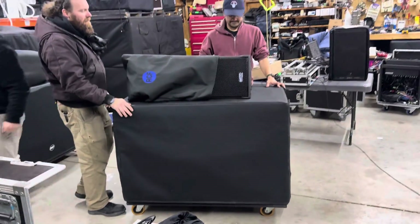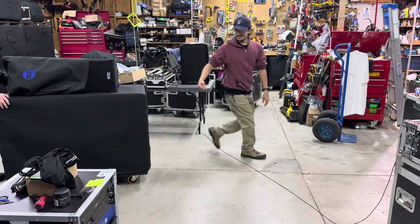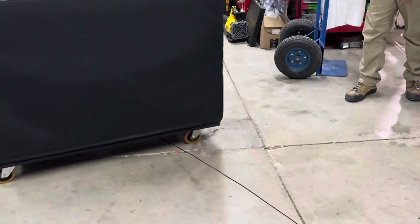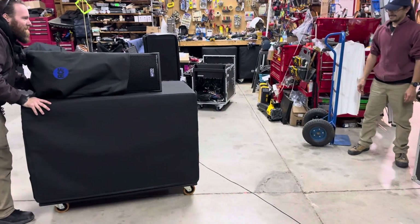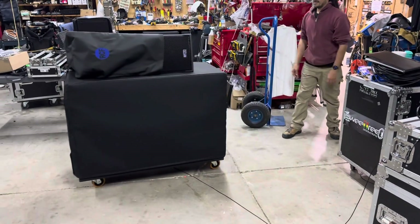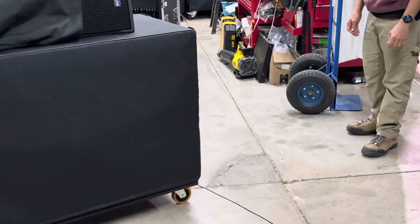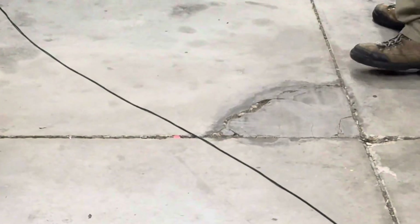Our next test is going to be an RCF 9006 with an RCF TTW4 running over it over and over. One of those went right with the caster in the crack and it still didn't do anything to the cable.